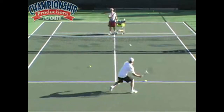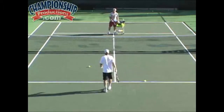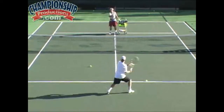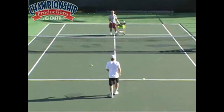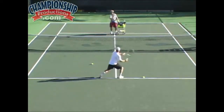Do it again, Michael. Good. Good. Too big a swing. When your foot work is this good, you don't need a big swing, Michael. Good. Good. Okay, let's go backhand first, forehand second. Good. Good.